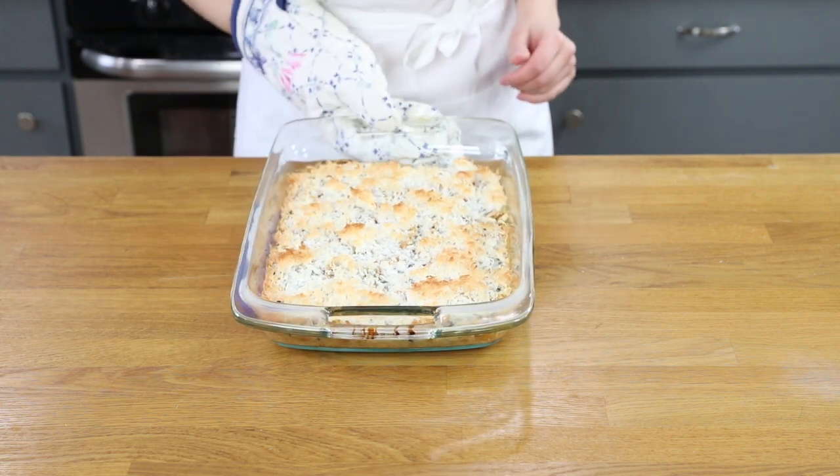Now we will bake these seven layer bars in our 350 degree oven for 20 to 25 minutes. What we are looking for is for the coconut layer to be a nice golden brown color. These magic cookie bars will still be pretty messy while they're warm, so you're going to want to let them cool for at least an hour or two before cutting into them — unless you don't mind getting your hands dirty.